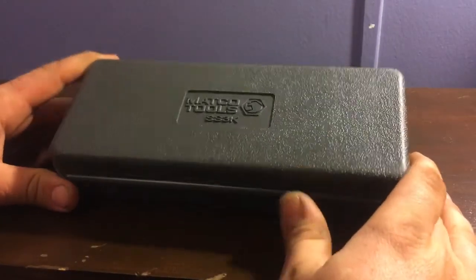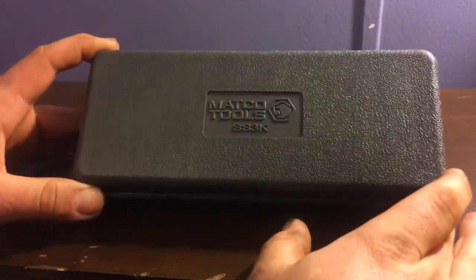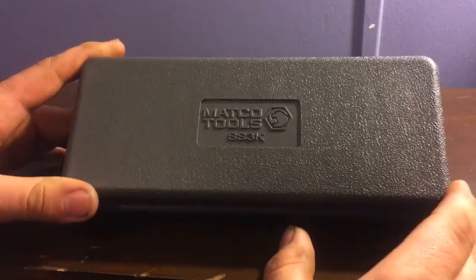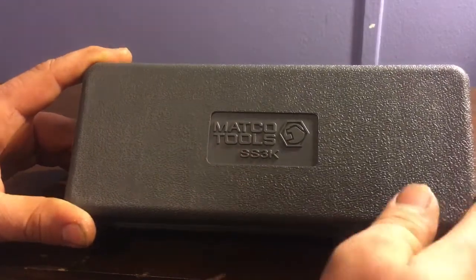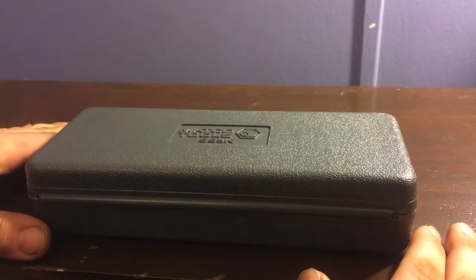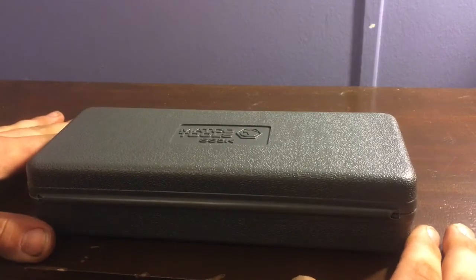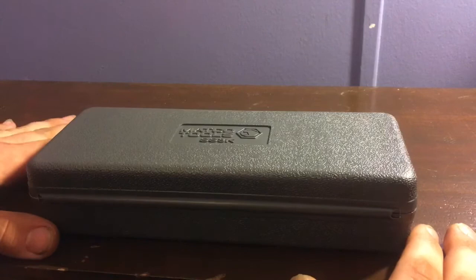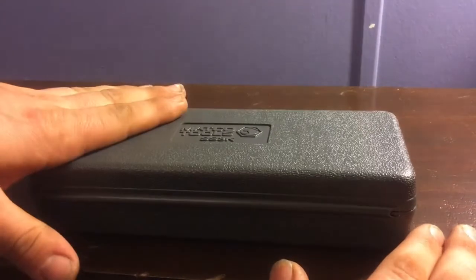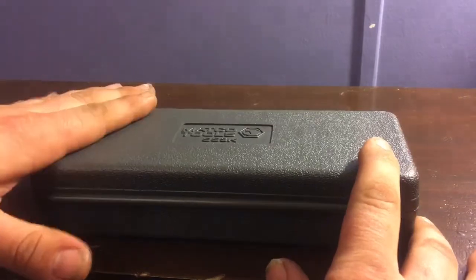Today I'm going to show you a kit I recently picked up — a socket set from Matco Tools. This is the socket sensor set, a three-piece set. The part number is SS3K. I picked this set up a couple weeks ago from my Matco guy because I needed the sensor sockets for a couple of different jobs. I got a really awesome deal — this set goes for about 40 bucks on the truck and I picked it up for about 30 bucks.